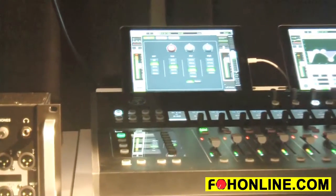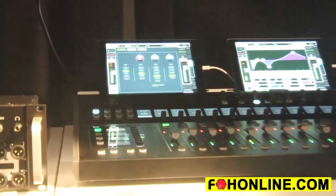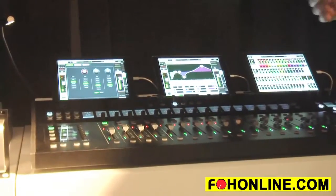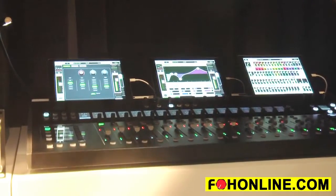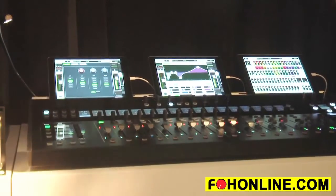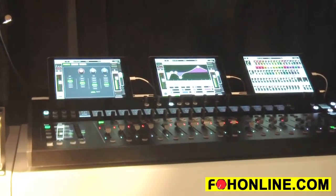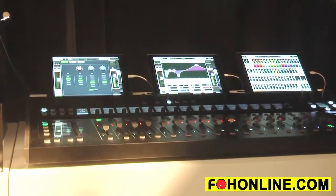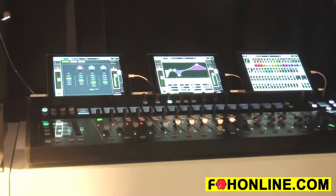The Access DC16 also comes with Smart Bridge, which allows you to have very fluid, very fast wired-to-wireless mixing with your iPad. It allows you to remove one of the iPads and go mix at a remote location in the venue, such as a matrix mix or an under-balcony fill. When you return the iPad to the device, Smart Bridge automatically recognizes where the iPad was before and configures it right back to where it was.